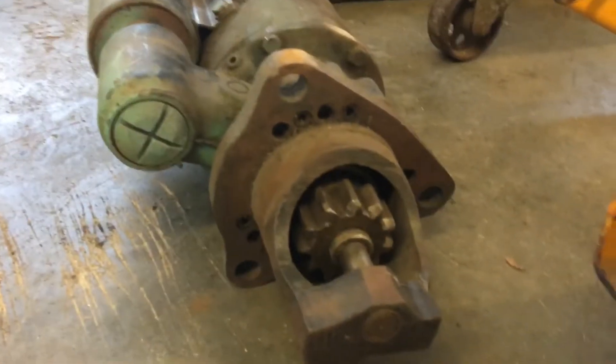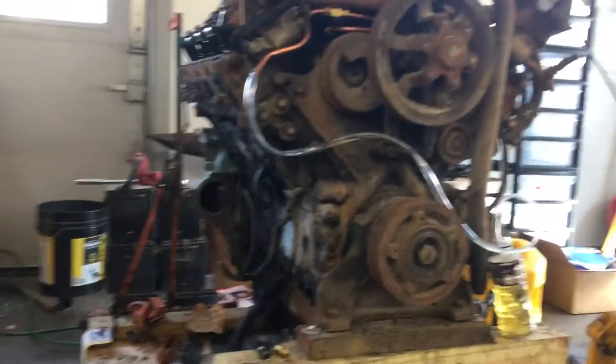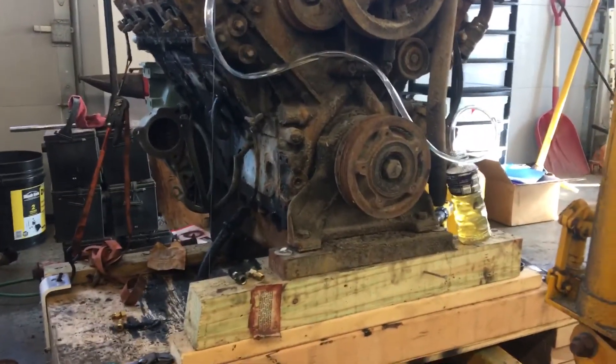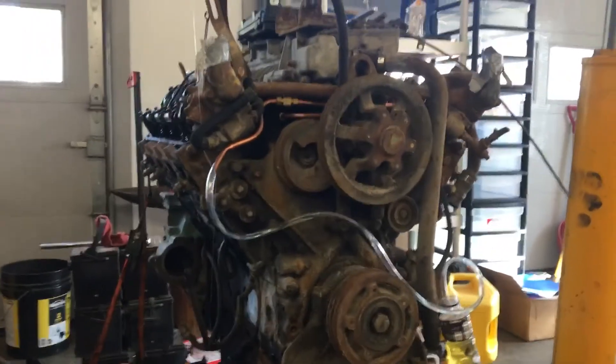I also need to mount the starter — I just got it, I need to get three bolts for it and clock the head on the starter, as these heads are clockable depending on which side of the motor you're running. That's all I've done so far, and maybe within a week or two I'll have it fired up. Stay tuned.